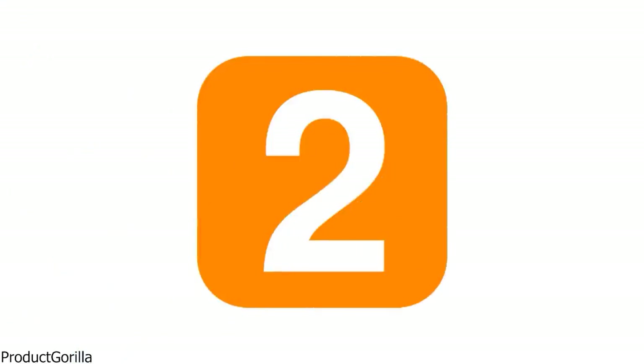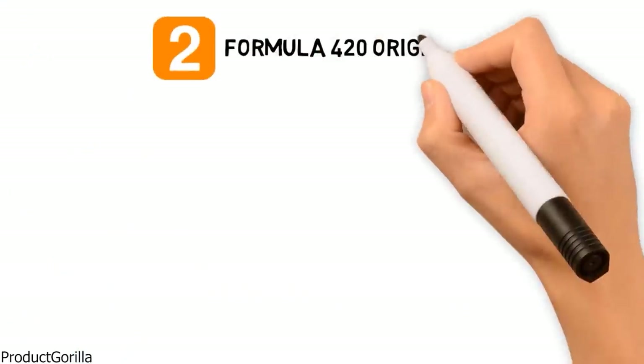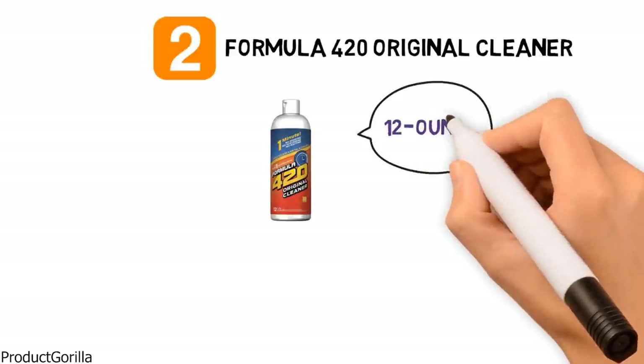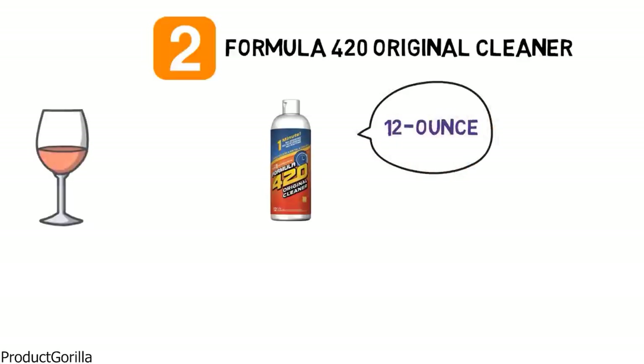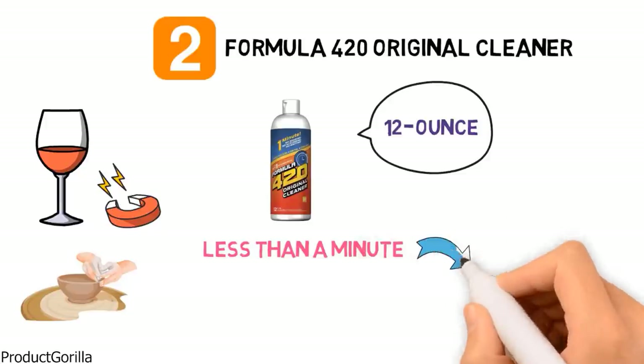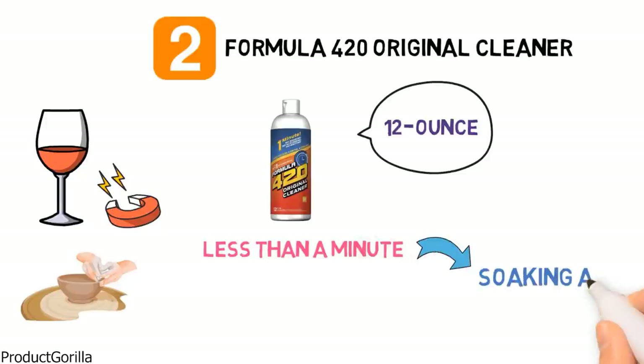At number two we have the Formula 420 Original Cleaner. Formula 420 Original is a fluid cleaner that comes in a 12 ounce bottle and is great for cleaning glass, metal, Pyrex and ceramic items. The hassle-free formula allows you to clean your surfaces in less than a minute due to the exclusive abrasive action technology that eliminates the need for soaking and scrubbing.